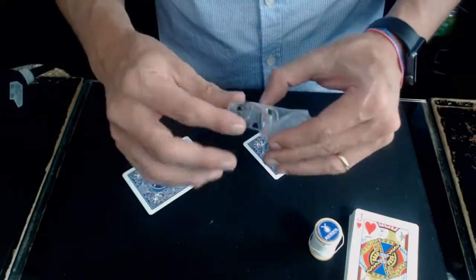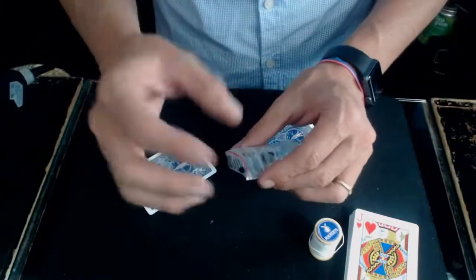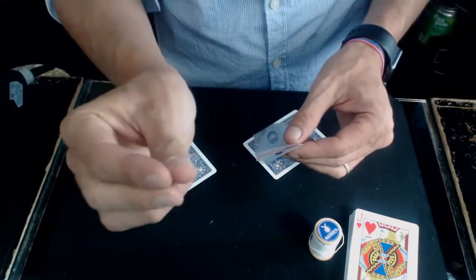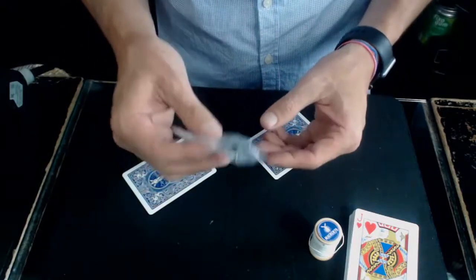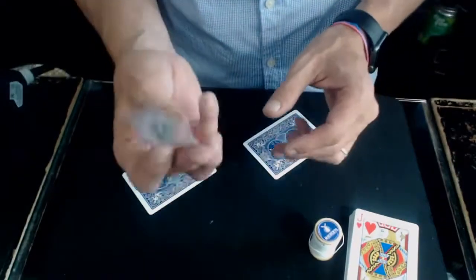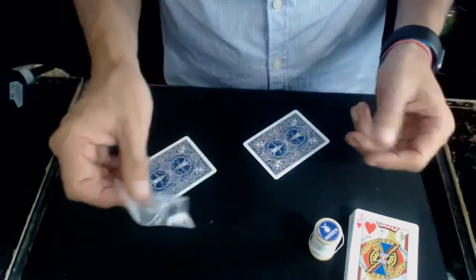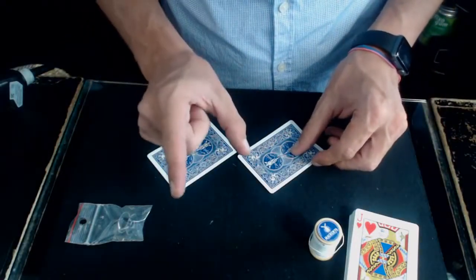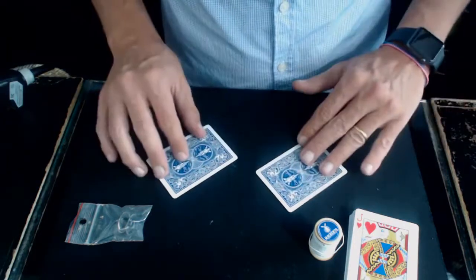Ce fil est solide mais assez voyant, je vous conseille de ne pas prendre celui-là. Prenez le Ferson — il existe plusieurs types de fils, plus ou moins épais, plus ou moins fin, mais moins solide bien sûr. Plus il sera fin, moins il sera solide, mais assez transparent. Avec de bonnes conditions de lumière tamisée, celui-ci est très bien. Vous aurez besoin de deux cartes, du scotch et une paire de ciseaux.